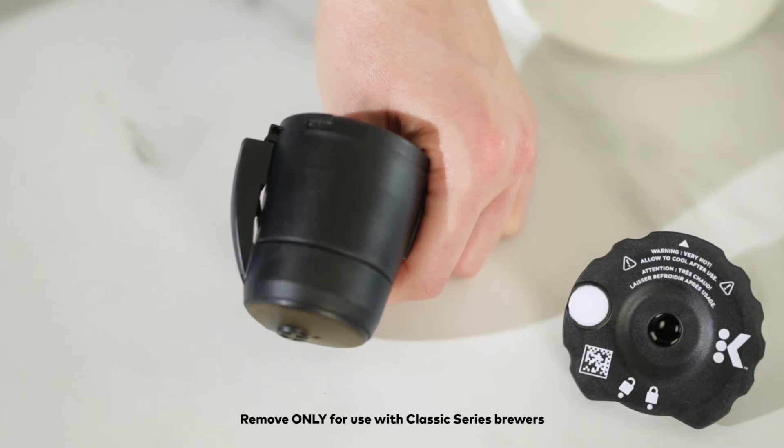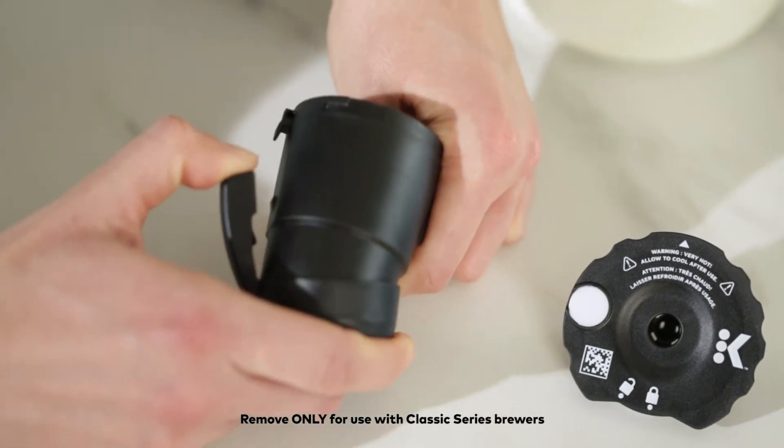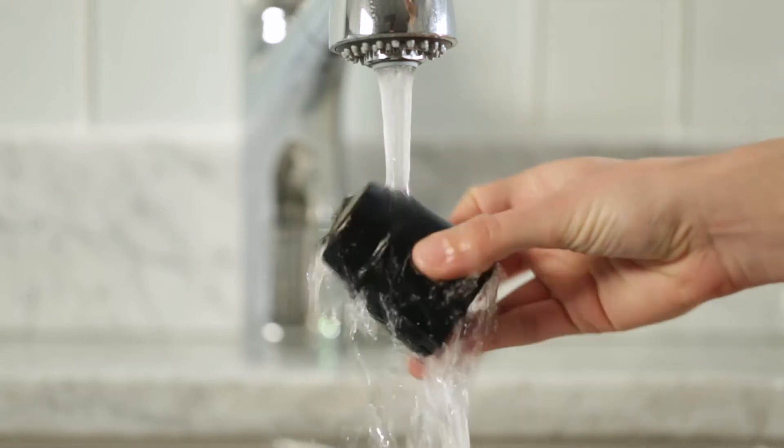To remove the adapter, grasp the top of the filter holder and push down firmly on the adapter, like this. Before using the reusable coffee filter, wash all parts with warm, soapy water.